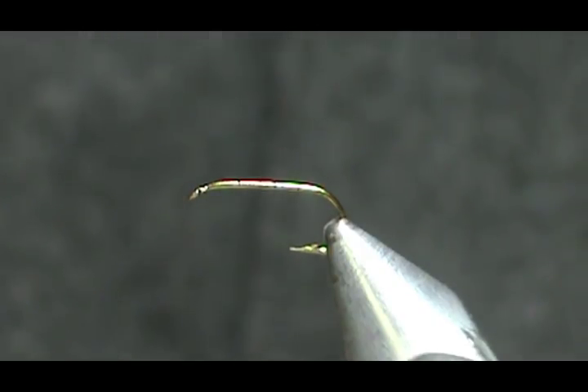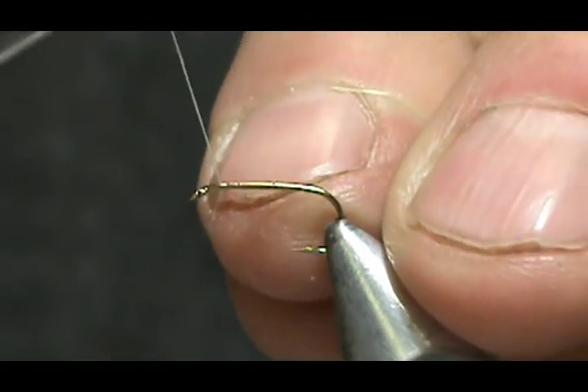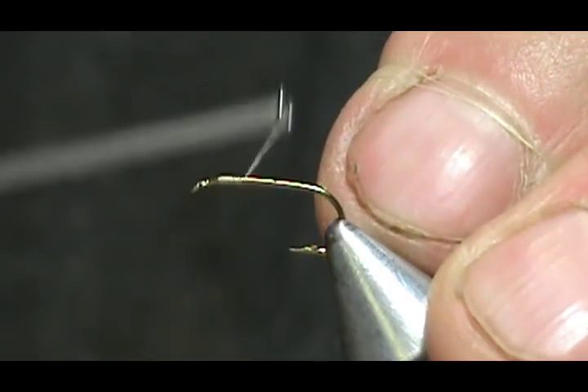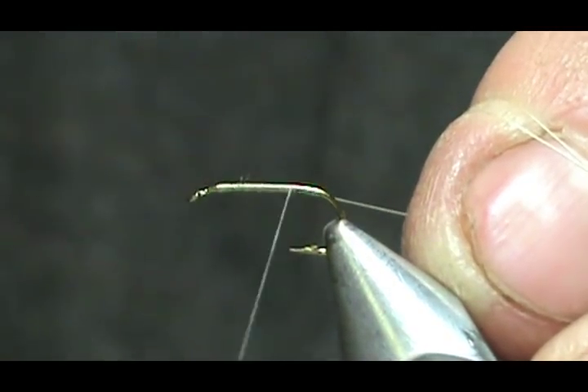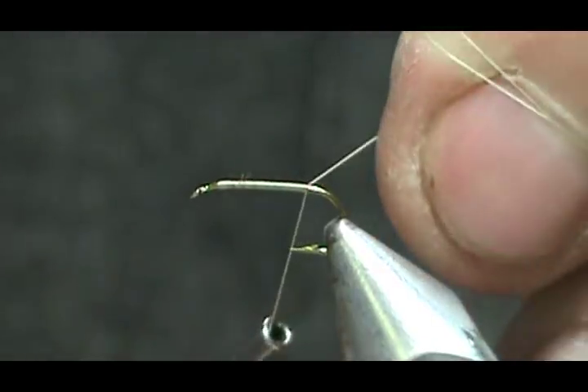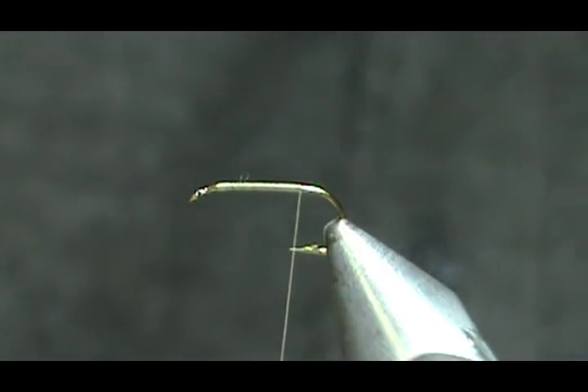I usually tie this with snowshoe rabbit foot, but we're going to change the wing material to a light colored elk hair. The hook I'd advise is a standard dry fly hook size 14. We're going to use a cream thread, and we'll start by putting a base of thread down, going all the way to the rear of the hook.